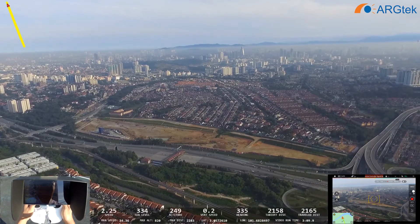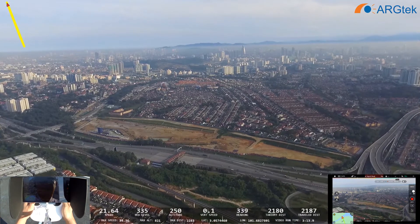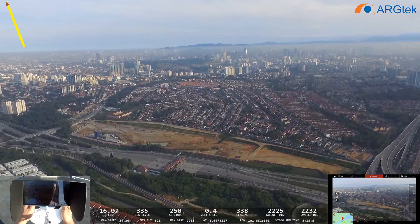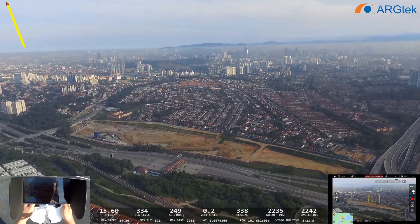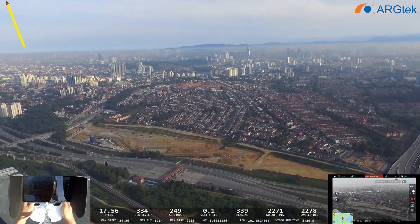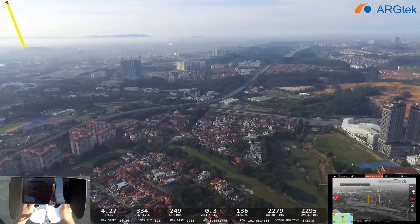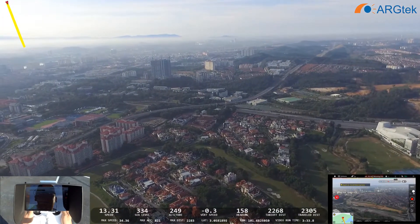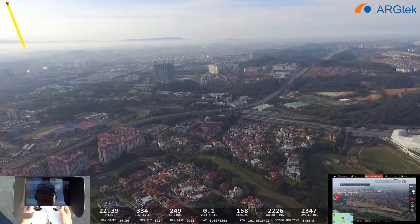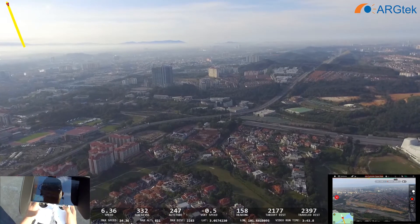The signal is lost now. It's very weak — about 2002 meters and the signal is lost. We are now waiting for the aircraft to return home.